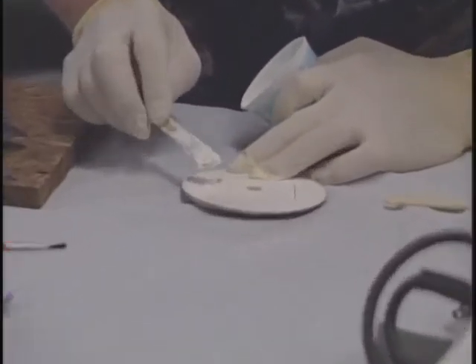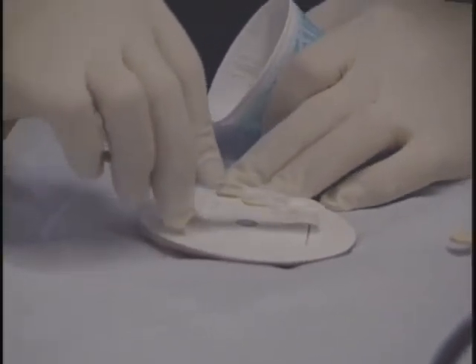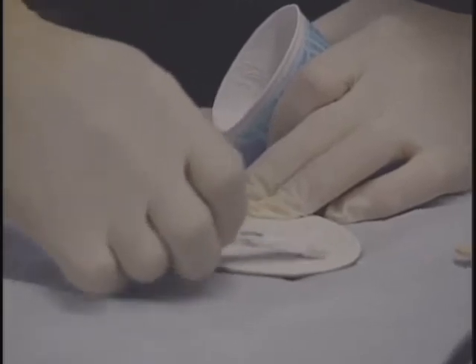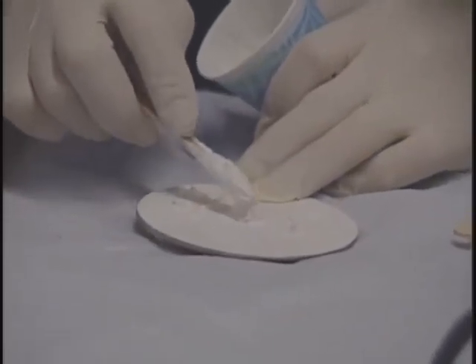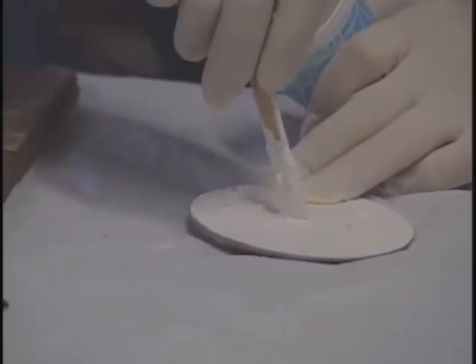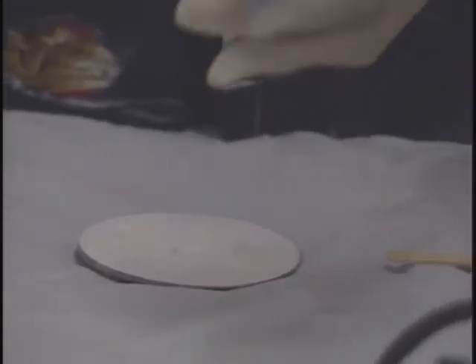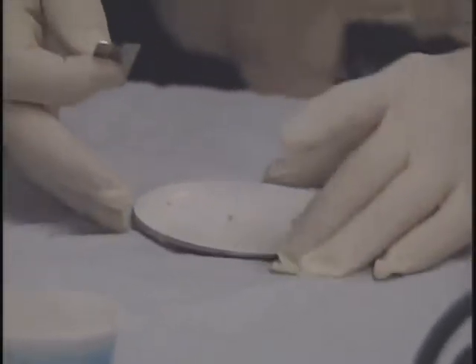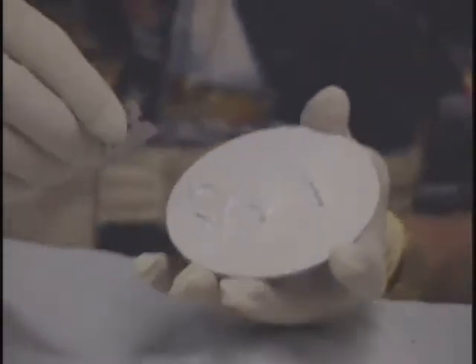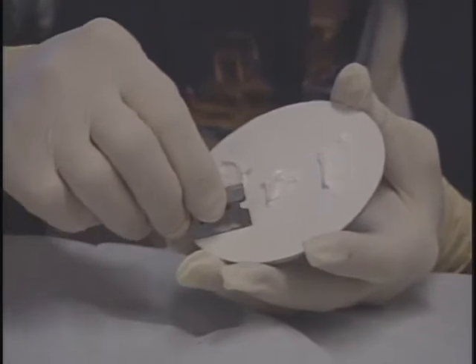I'm going to put a little bit of this gel coat into all of my repairs — the gouge here, the stress crack, and the fire-extinguisher-in-the-wrong-place hole. Make sure I get it in there really good. Even two half-teaspoons — a teaspoon full — was more than enough. I'm going to take this single-edge razor blade and just run right over the top to screed it off. It's kind of like spackling walls.